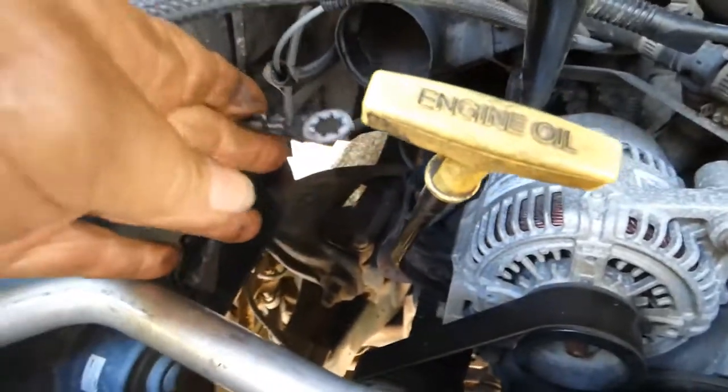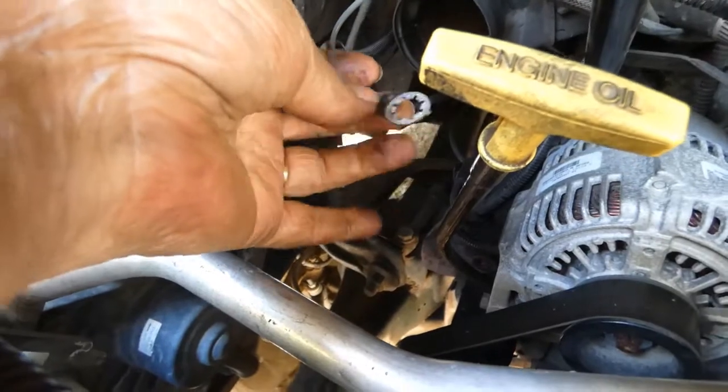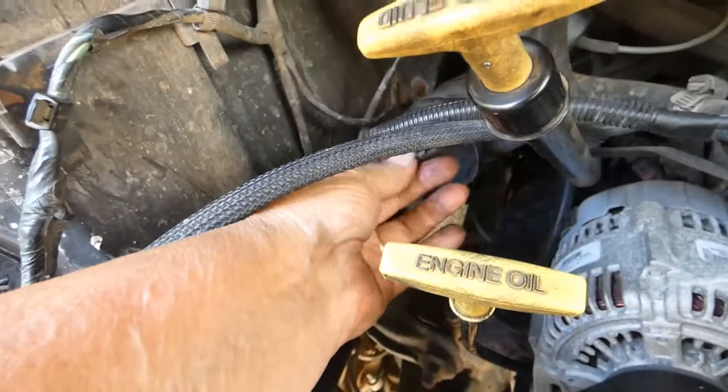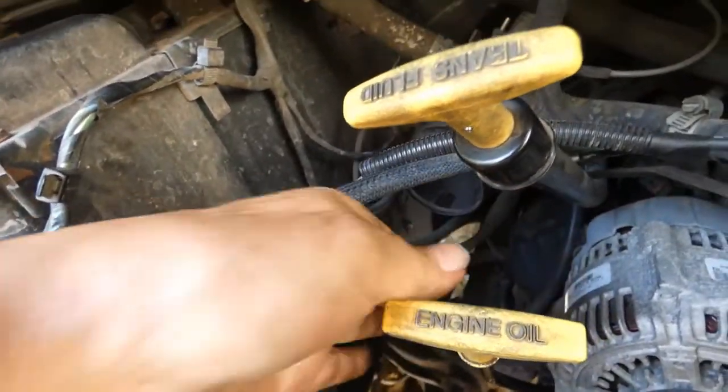And the top bolt also has a ground. So the bolt goes through this ground and then through the bracket and then into the mounting hole. Make sure you don't forget to put that back. Let me stick it up there — hopefully I will remember.